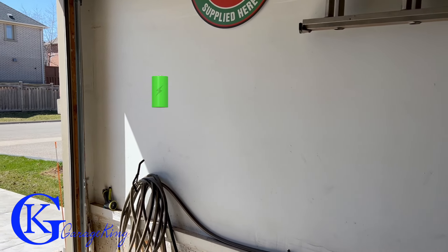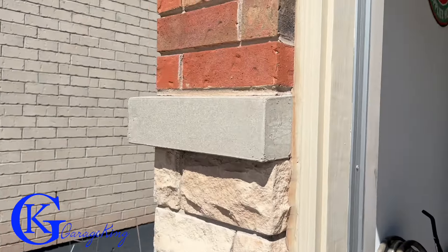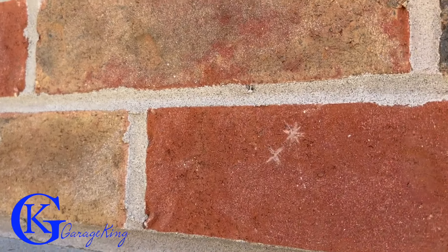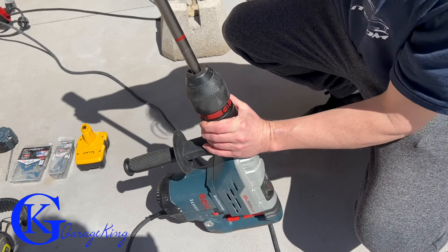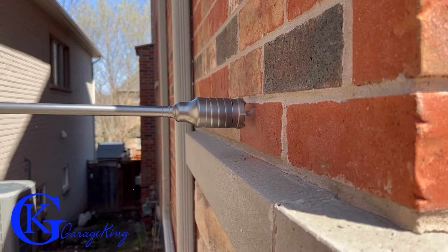Now let's get to my garage, right where the battery is on the wall — that's where I want to mount the wall connector. We have to look on the other side to see roughly where it's going to be. If I zoom in, you can see two little marks where I'm going to drill through the brick. Anyone that's drilled through brick knows you need a big bit and a professional drill.